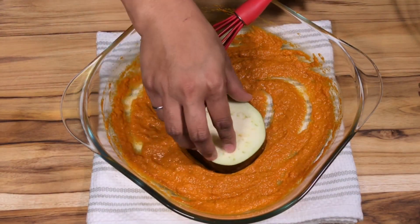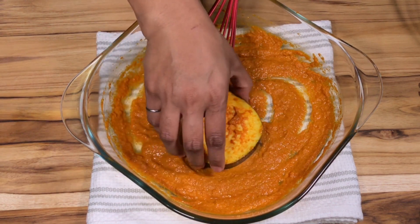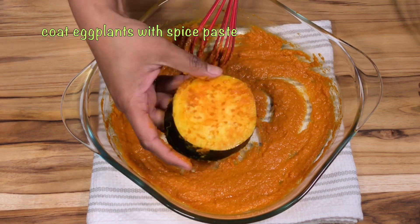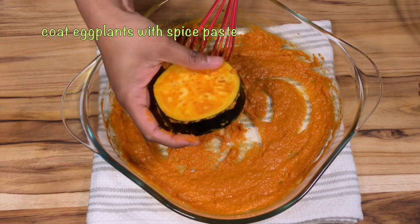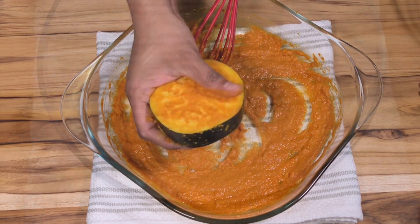Now I am ready to make this masala. I am going to make this masala. If you can make it like this masala, go ahead and make it.